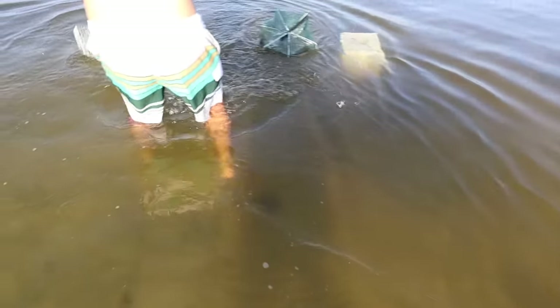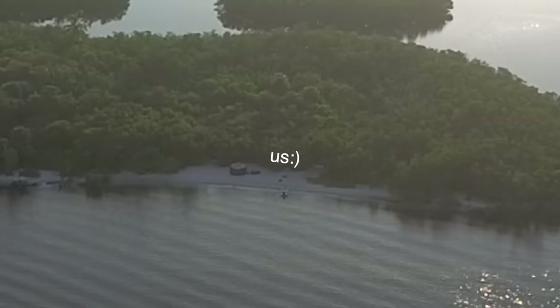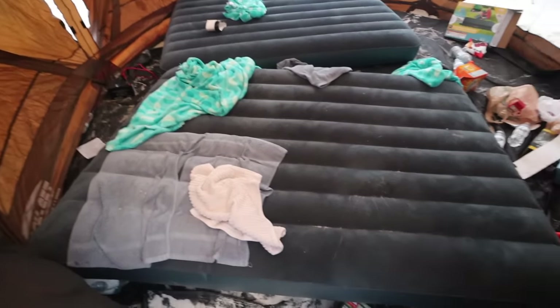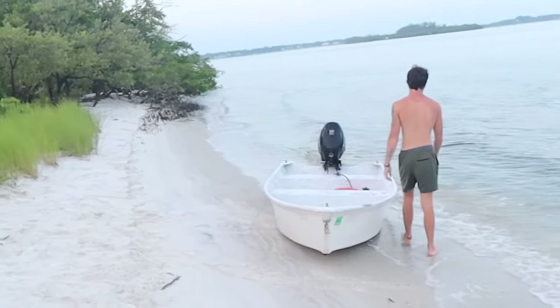Oh my gosh, welcome back to another video! We are on an island — this right here is where we slept last night. Great spot, by the way. Red ants on our feet, mosquitoes biting us regardless of the tent. I slept great. What about you? I slept terrible, I barely slept.